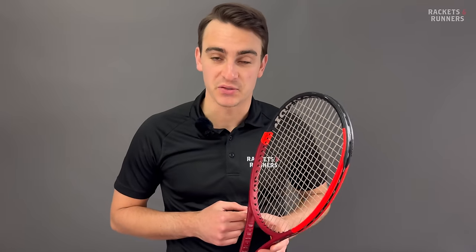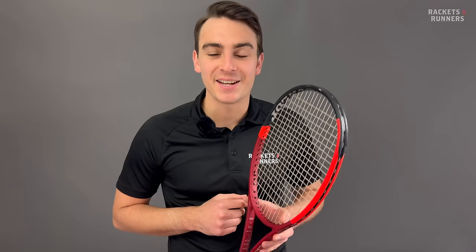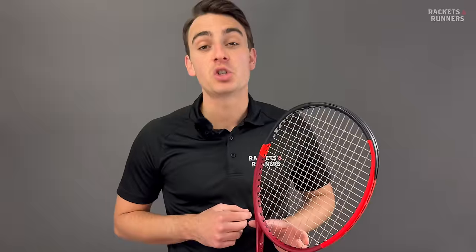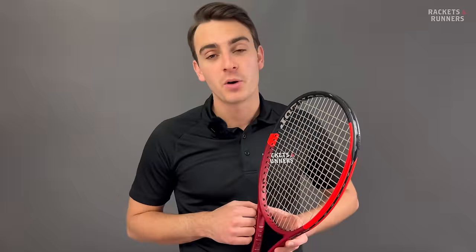That is going to be the end of the video. Thank you so much for watching, and remember that if you do want to demo the CX200, or really any other racket, you can come visit us in store or check it out online at racketsandrunners.ca.